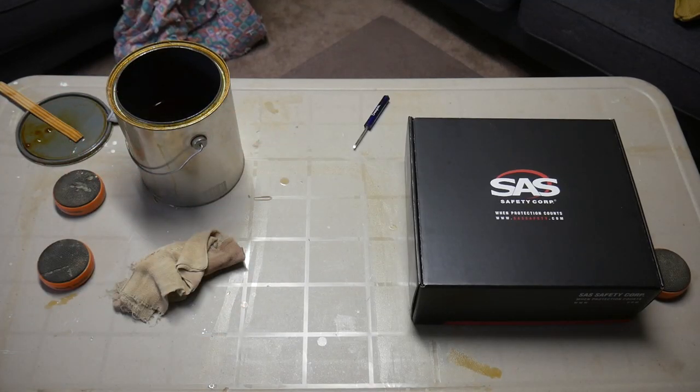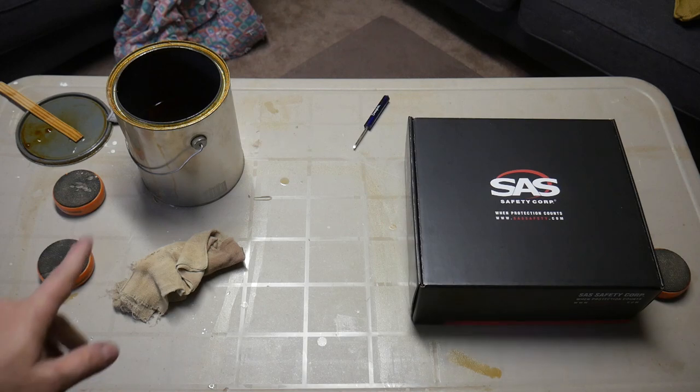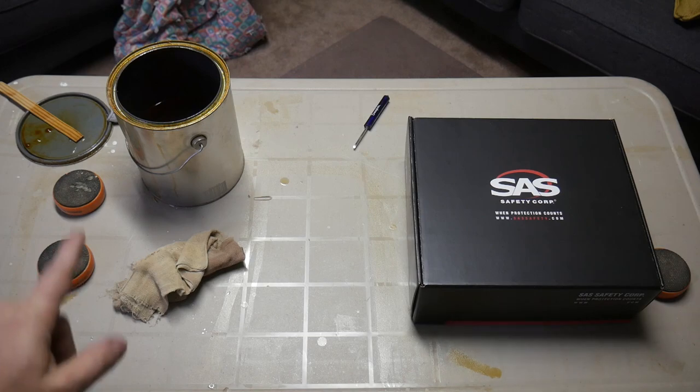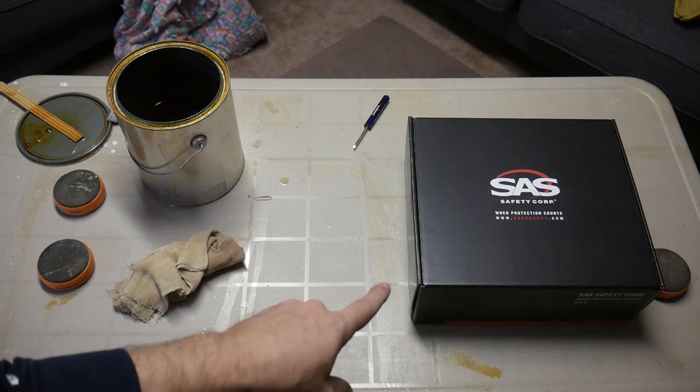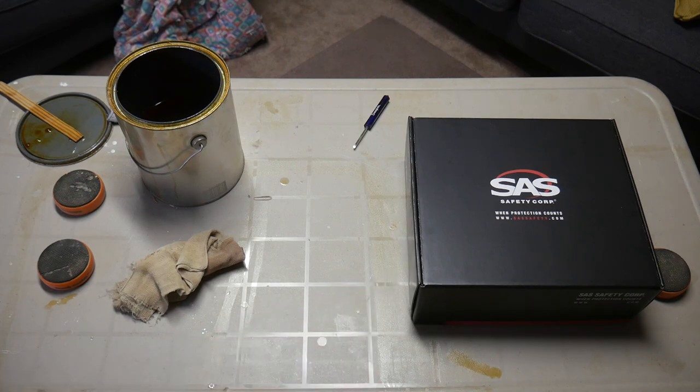Hey everybody, how's it going? Welcome out to my shop again. Today I'm in my basement, which kind of doubles as my finishing room, and I've got a little bit of Danish oil work going on over here in this bucket, and I figured this would be a great opportunity to talk about this care package that I received in the mail from SAS Safety.